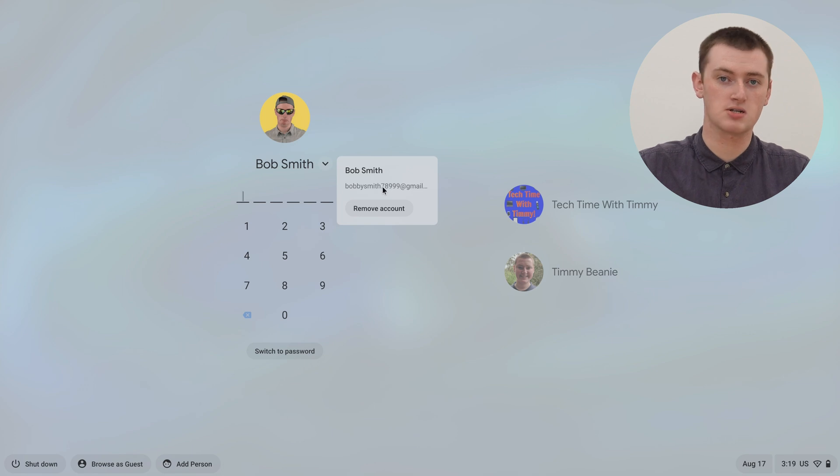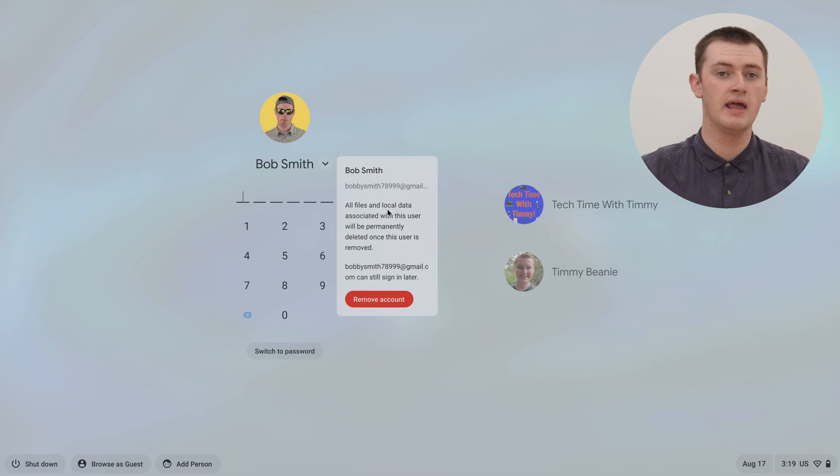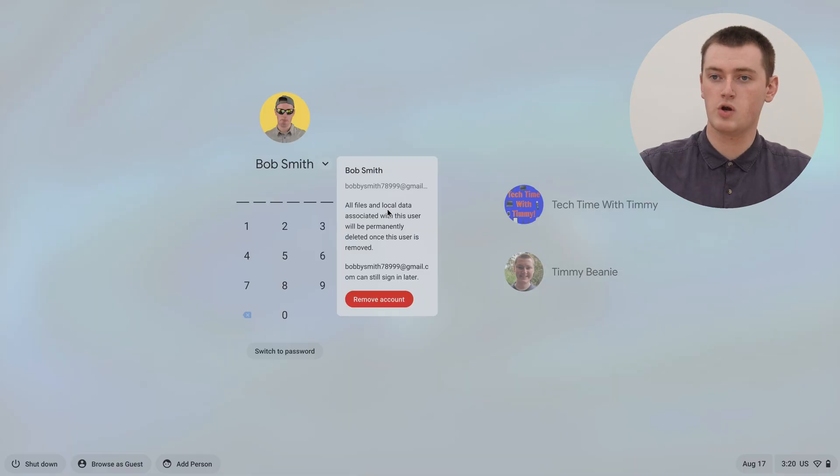In this little box that appears, click the remove account button. It'll give you a warning message, warning you that any local data inside Bob's account will be removed. But as long as you've followed that other video and made sure everything is backed up correctly, you can go ahead and click remove account.